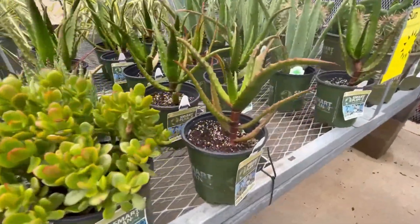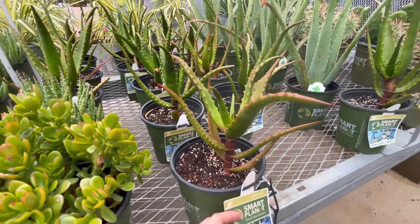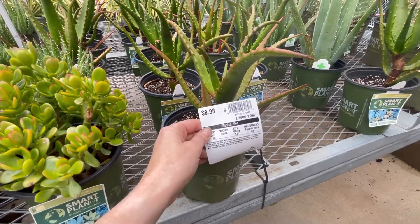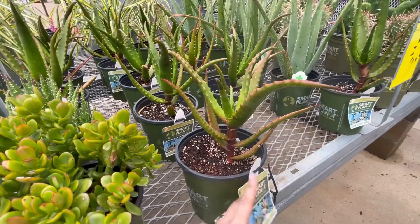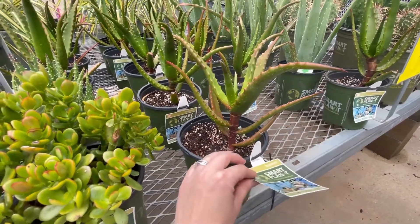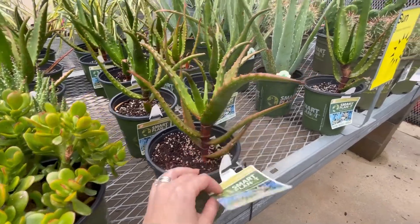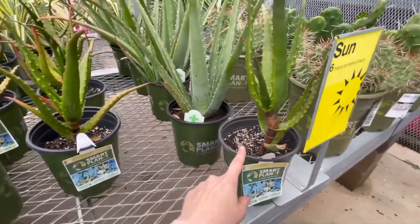These are cool. I'm trying not to get a whole bunch of aloe right now because it's about to get cold and I don't need any more stuff to pack into the greenhouse. Starfish aloe — I actually saw a small one of these that I almost bought the other day. I didn't know they get kind of leggy like this, but it looks cool and it's only nine bucks. And then this is, I believe, just a regular aloe vera.